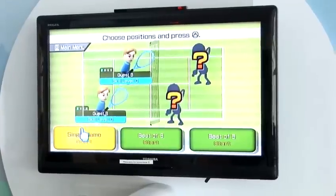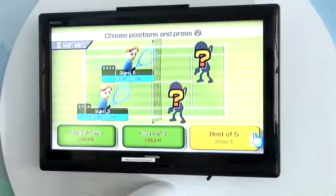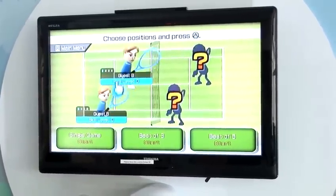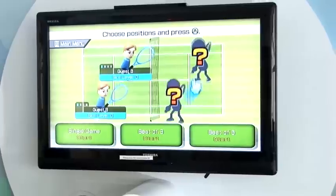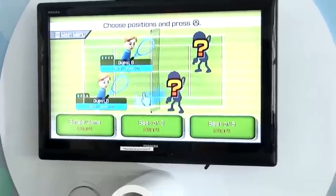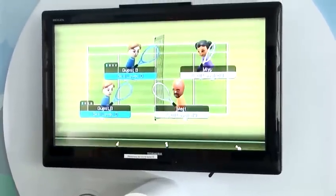You have the choice of playing a single game, a best of three, or a best of five. I will be playing this side with both of these characters against two computer-controlled characters. If it was four player, you would each control one of these characters. I'll just set it up for a single game and we'll get straight into it.